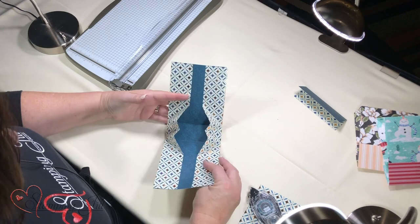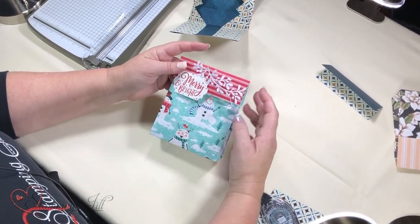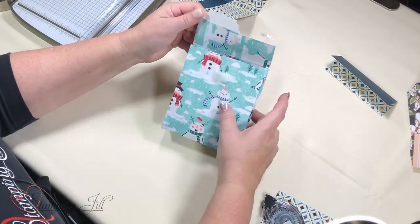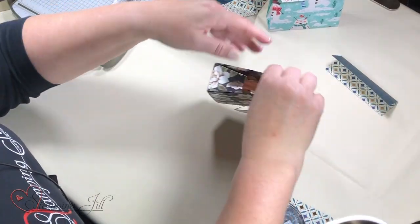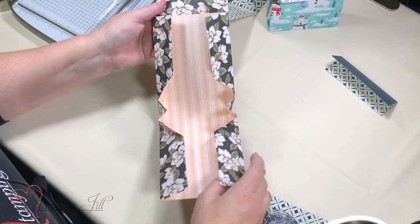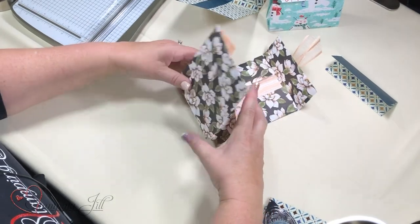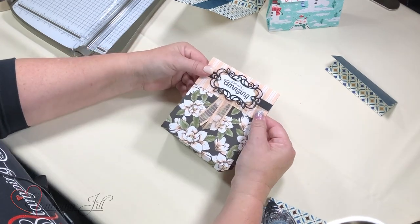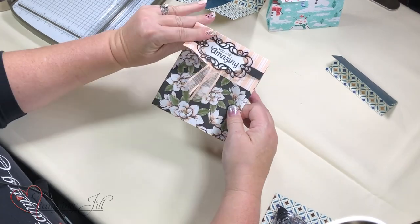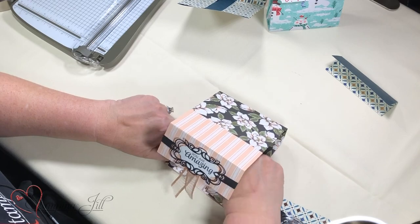Super simple! You can put goodies in there, which we did. Here's one — this is like my prototype, it is destroyed. Our DSP is nice, it's not super thin, so I just really love our DSP. Here's one where I didn't even adhere it down — it depends on what you have in it. It's just super simple to make a bunch of them. Just remember that little corner fold with your fingernail, line up that fold, then burnish it.